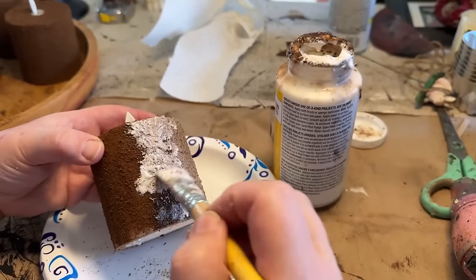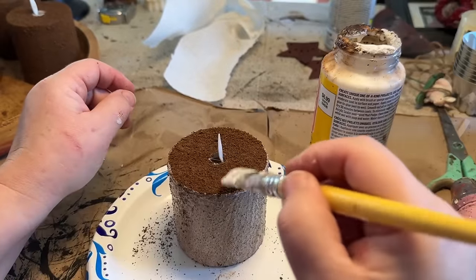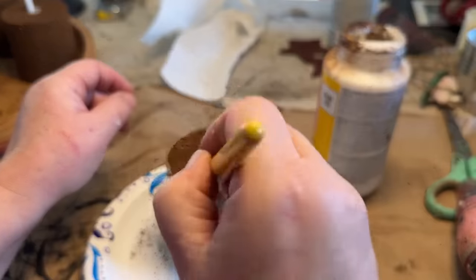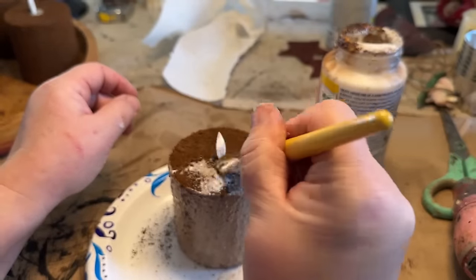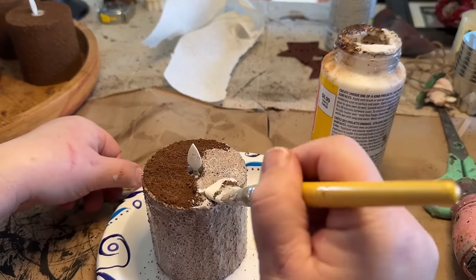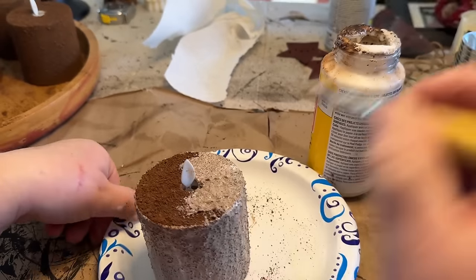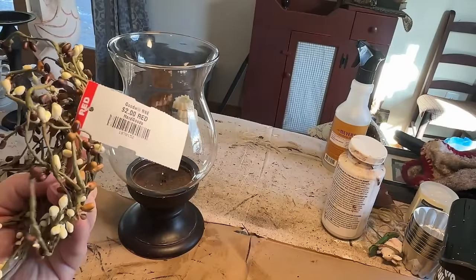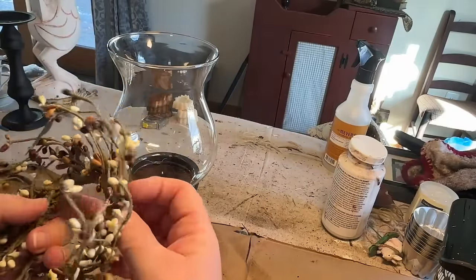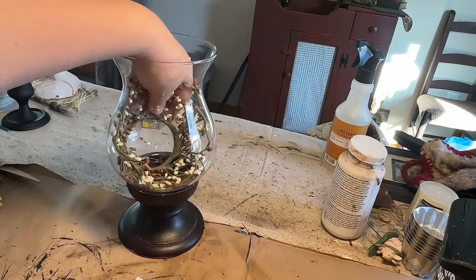Now I'm just sealing in my candle. I let this sit overnight — I like to let it sit and dry really well so the spices stick on there and you don't have to keep going back and filling in the holes as much. I hate to because I'm very impatient, but I like to let it dry and then go back and just add a nice even coat of Mod Podge all over it. I dab it on and then brush it gently. You want to be careful because a lot of the spices will come off.